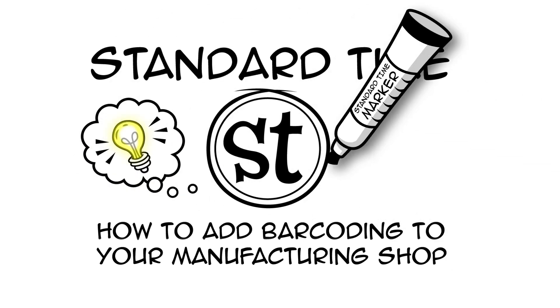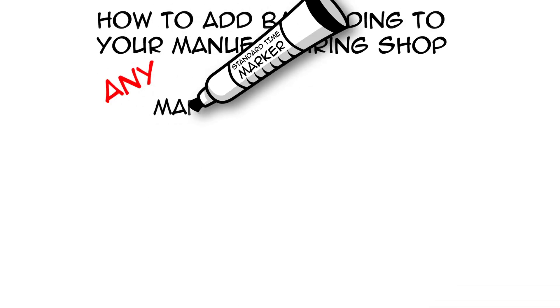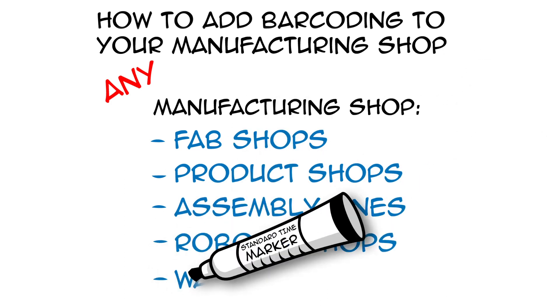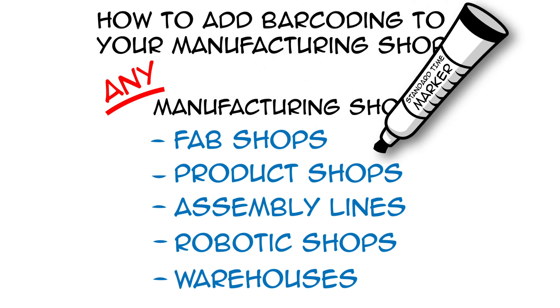Here's a bright new idea: add barcoding to your manufacturing shop. Any manufacturing shop — fab shops, product shops, assembly lines, even robotic shops and warehouses. It turns out you can instrument any manufacturing shop with barcoding and standard time.